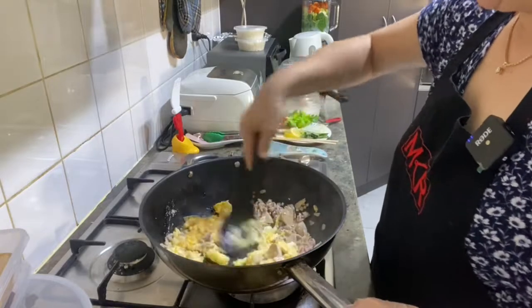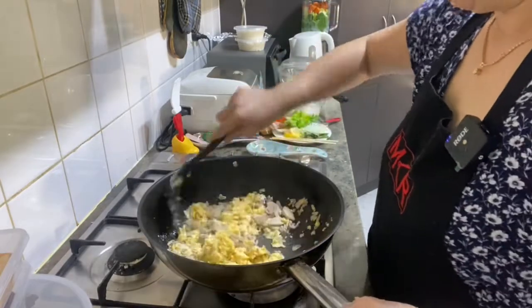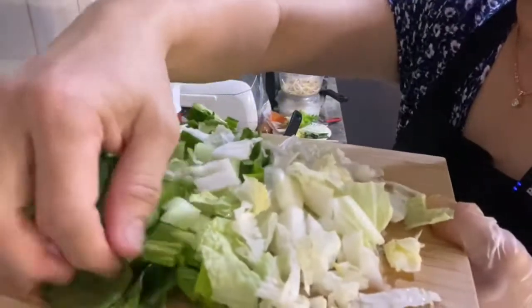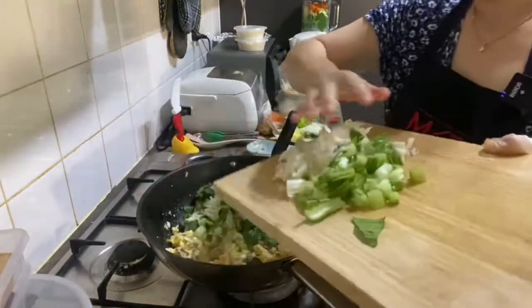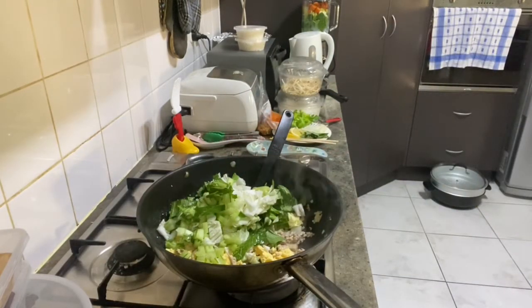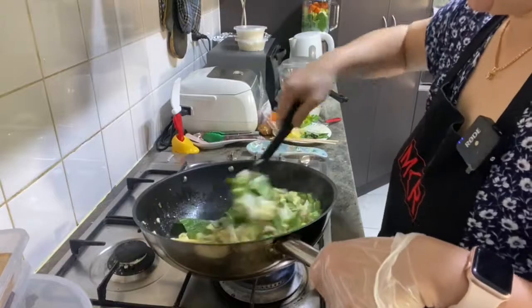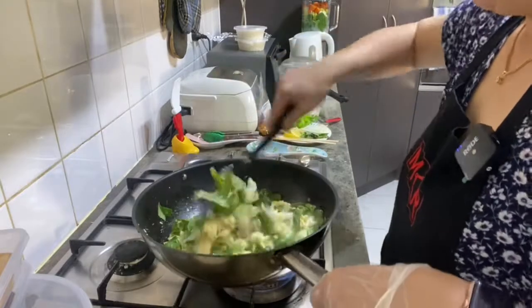Then we add the soy sauce. Add the gravy table into the mixture — you can use any gravy table if you want.